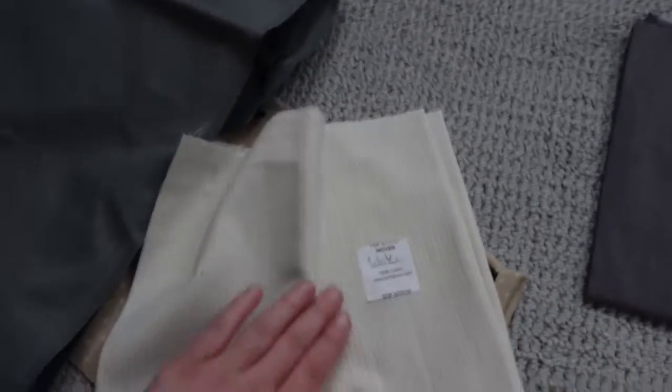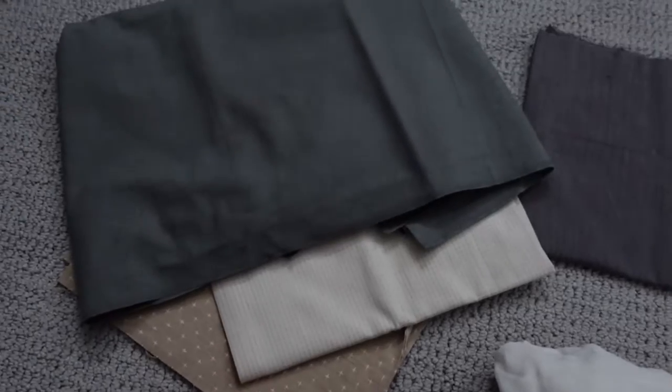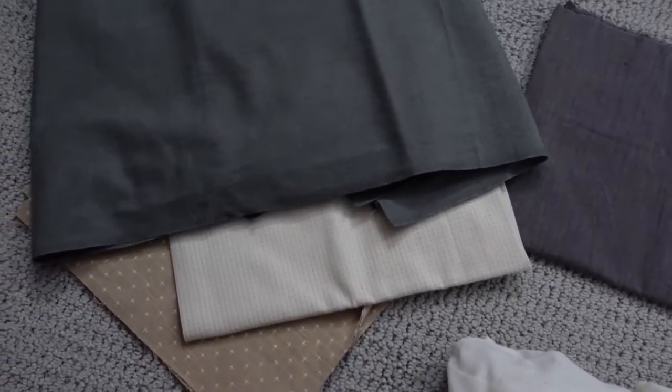And then the last one is going to be this lighter off-white. This is top stitch woven and they call it white, but it definitely has a little off-white because it also has this darker detailing on it. So we're going to do all of those together on a gray couch, and I think it'll look good.